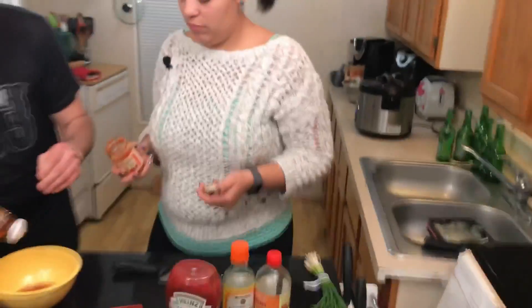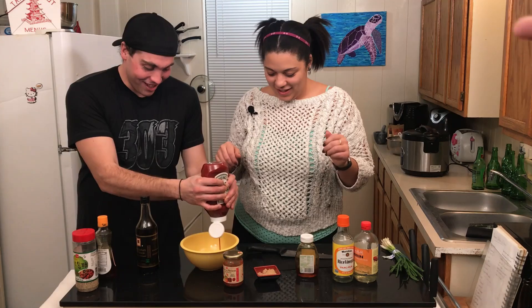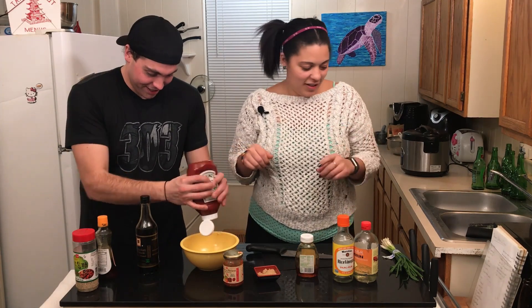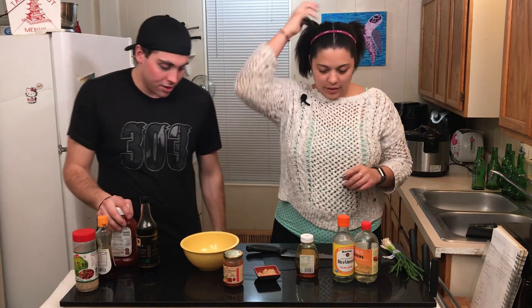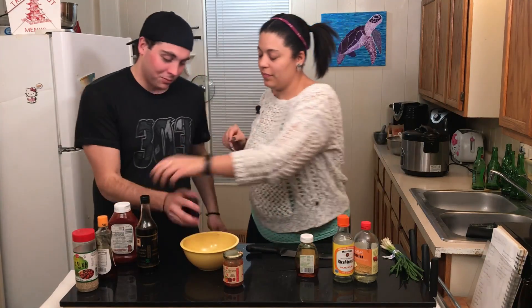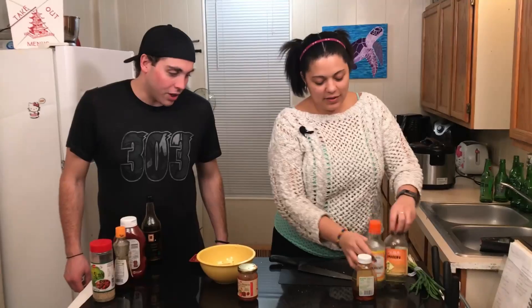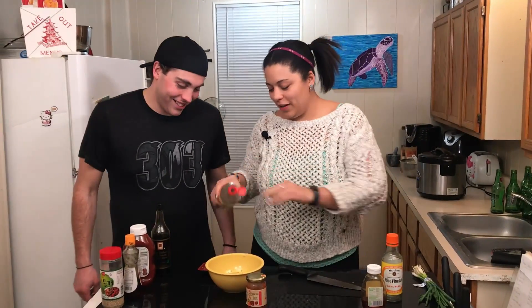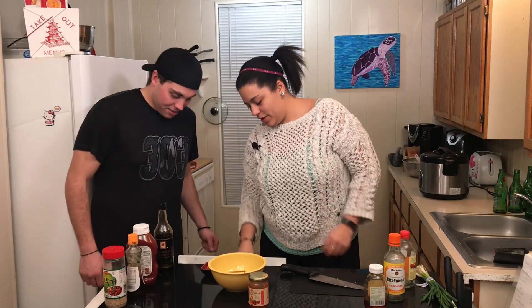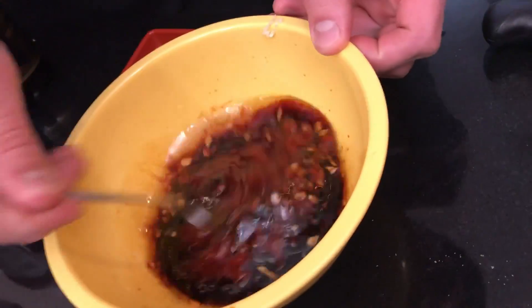It's good. A little bit of this — yeah, that is a fart noise. Okay, that's good. And then this — blam! Rice wine vinegar. And we stir it. Whisk it. It's good.